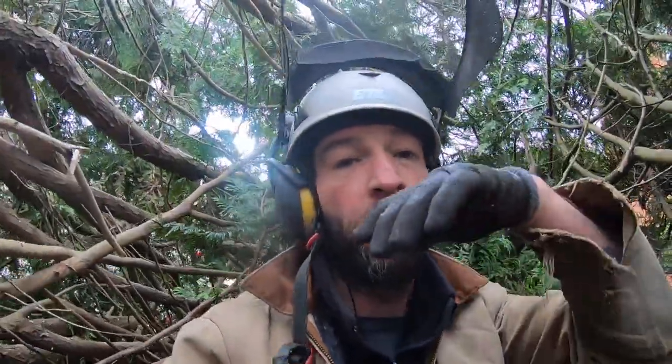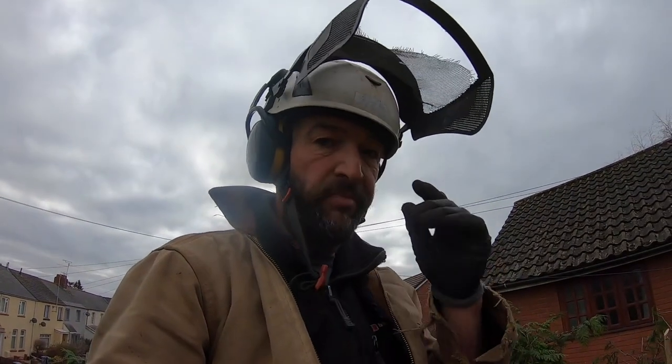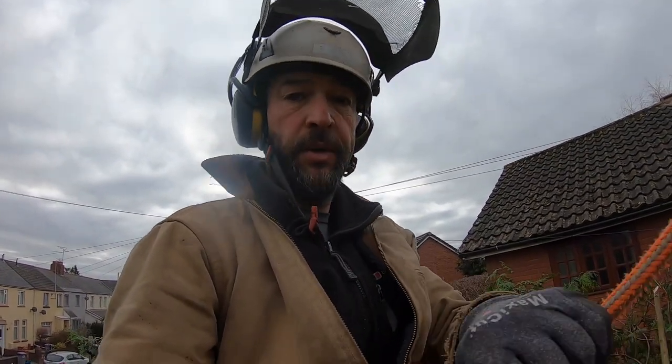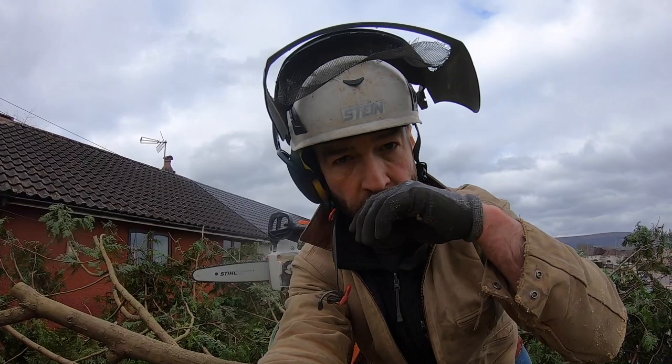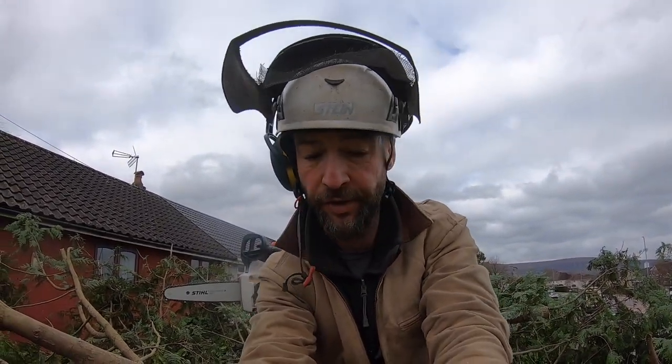Don't tell the wife the GoPro fell out of the tree! Right, I can see into the upstairs windows — I'm not looking that hard, but that means I'm down to windowsill level. Nearly done up top. I've got no idea how it looks from the floor, but probably alright. Anyway, done all the top — finished it with one battery. I'll see what it looks like from the floor.